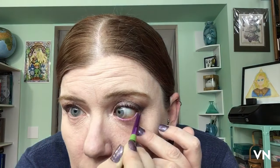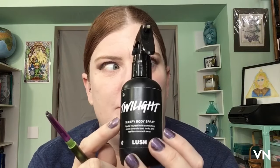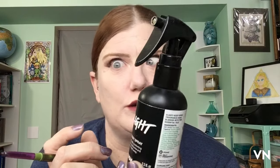I tried the Rare Beauty thingy and I'm like, this reminds me of something. It took me a little bit to remember — I should have put powder on first — the Rare Beauty reminds me of the Twilight spray from Lush, the Lush sleep collection. It's really reminiscent of that; I think it smells almost identical.